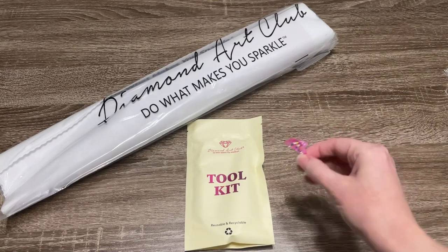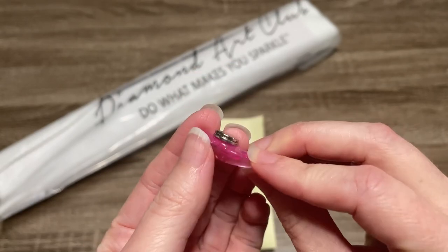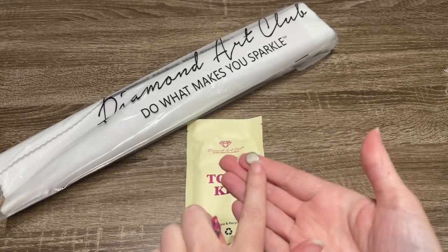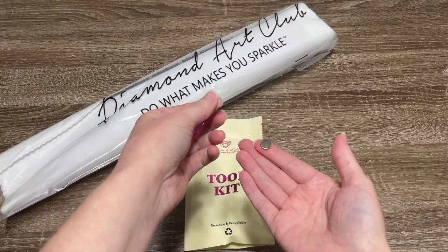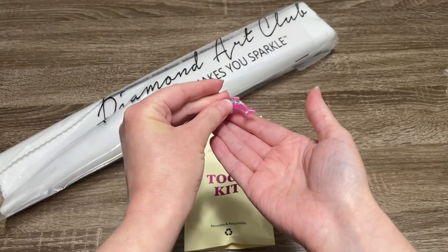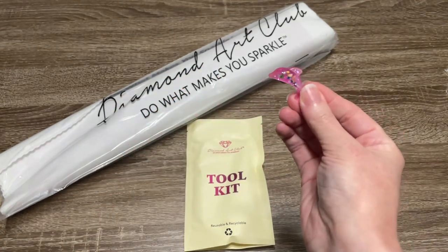And then we've got this cute dolphin cover minder. A cover minder has two magnets on the back — you separate them, put one underneath your canvas, then pull the plastic cover on your diamond painting back to where you want to work. When you set it down, those two will snap together and hold that plastic out of your way while you're working.